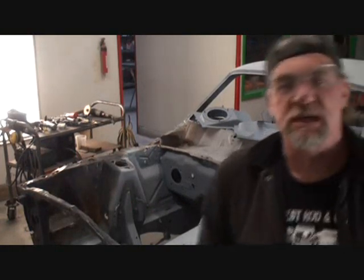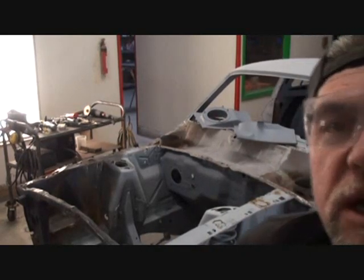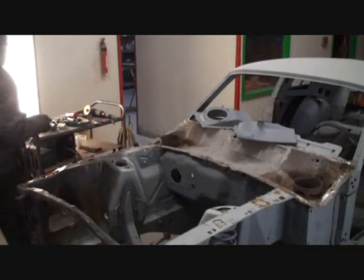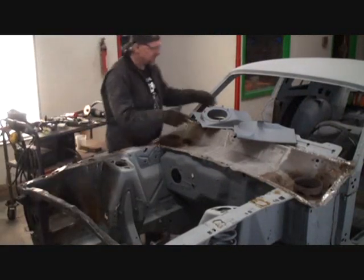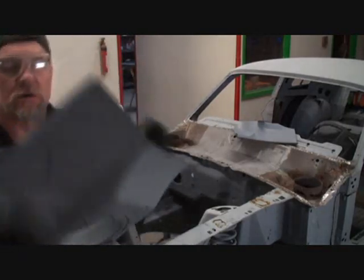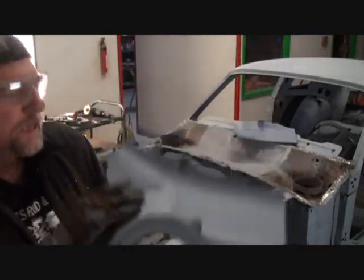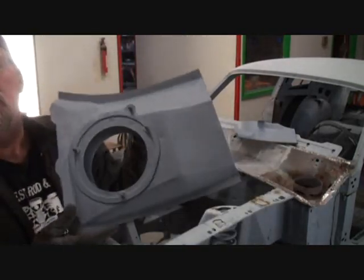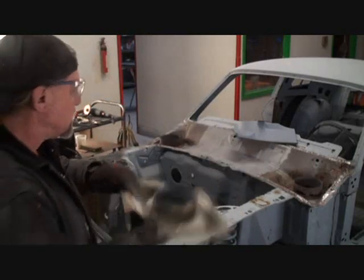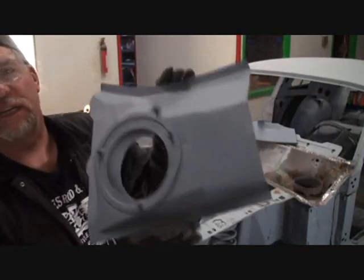All right, picking up where we left off — we're cleaning our metal parts. They'd been sitting around for so long they had a lot of surface rust, so I went ahead and cleaned them off. You can see how nice and clean they are now. I also went ahead and epoxy primed the back side of our panels, which will be the faces sitting inside the car.